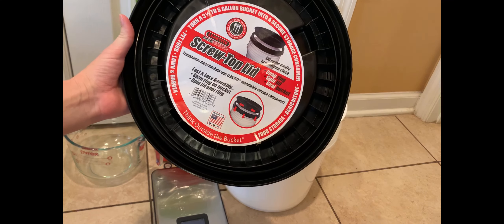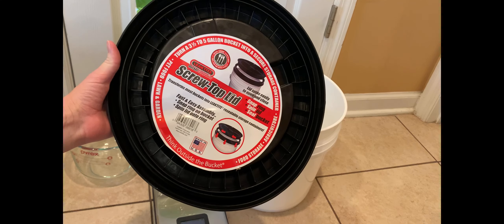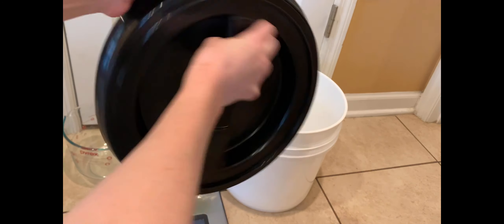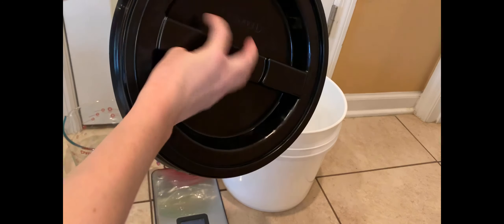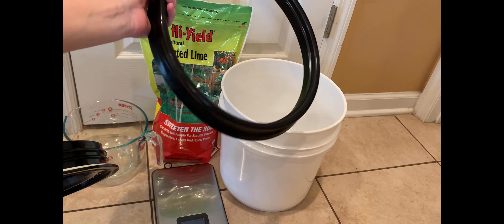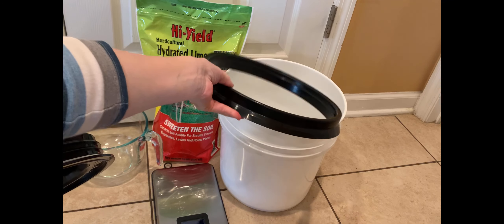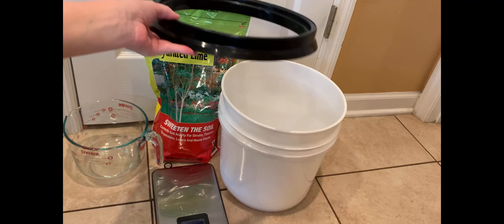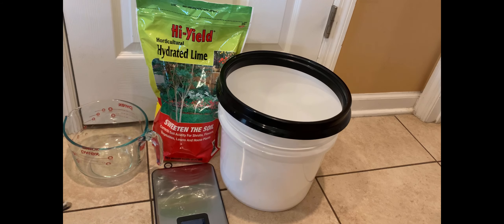I ordered these screw-top lids — two piece, they come apart — and we're going to snap the ring onto the bucket and then screw the lid on. With doing this, you need some kind of closure you can open and close frequently because I'm going to be adding eggs and adding eggs as they lay them.